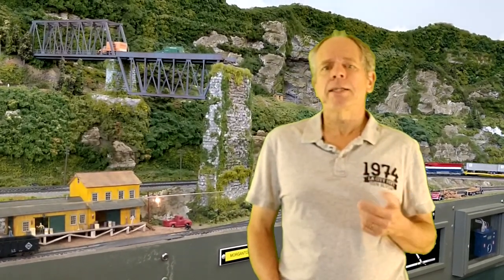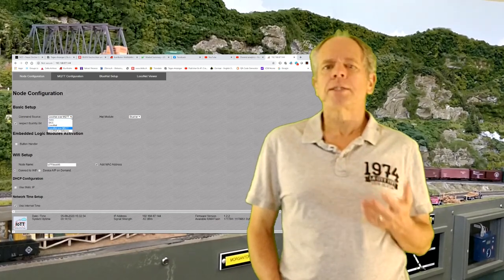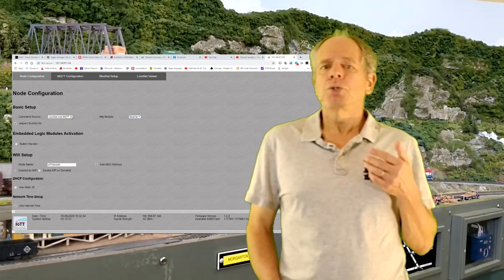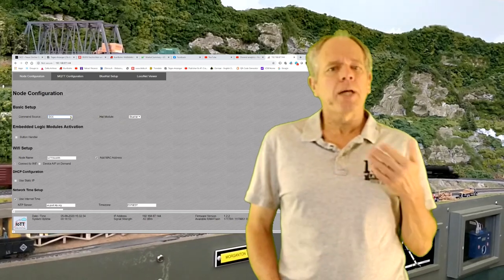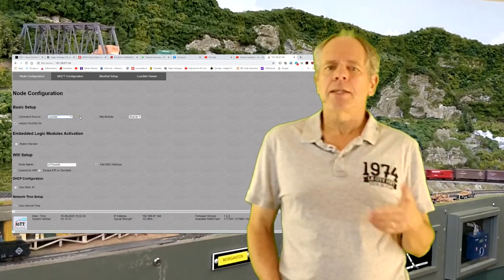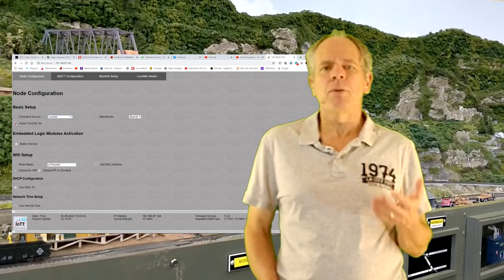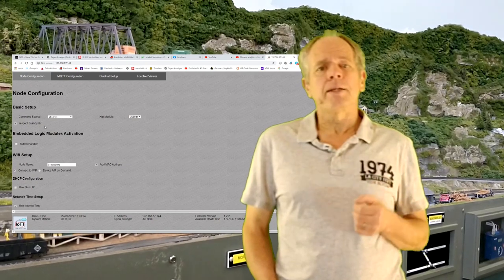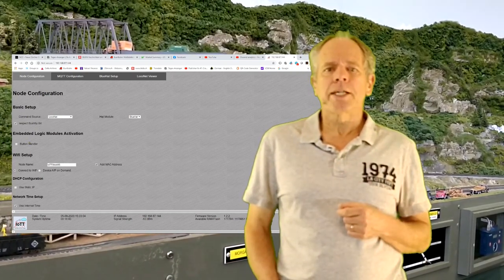The node configuration page is used to set the basic work mode and select embedded logic modules. In the first section you select the communication module and the hat. For example, if you want to use the Blue Box hat and feed it with commands directly from track power, select DCC and Blue Hat. If you prefer to receive commands directly from LocoNet, connect the LocoNet interface to the growth port and select LocoNet. If you select a LocoNet-based option, the Bushby Bit checkbox will appear — check it if you want the IoT T-Stick to emulate the behavior of a Digitrax command station when the Bushby Bit is set.